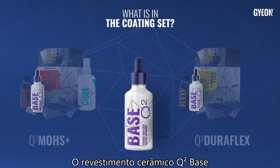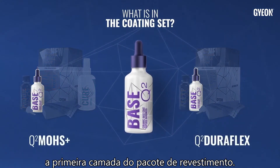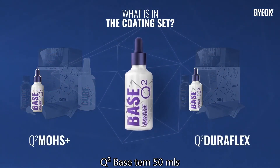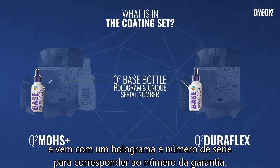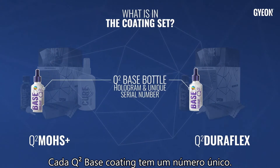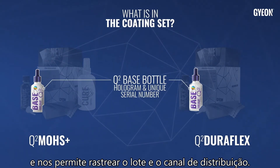The Q2 Base ceramic coating is the first layer of the coating package. Q2 Base has 50 milliliters and comes with a hologram and serial number to match the number of the warranty. Each Q2 Base coating has a unique number and allows us to track the batch and distribution channel.